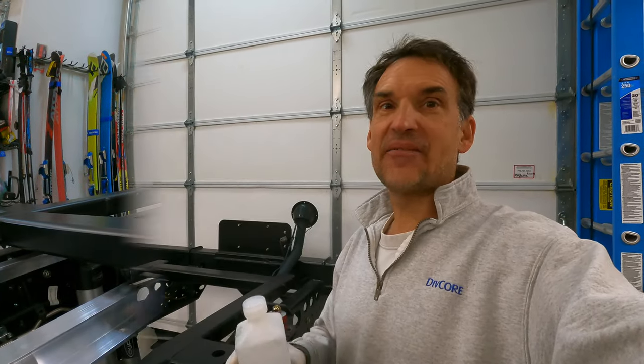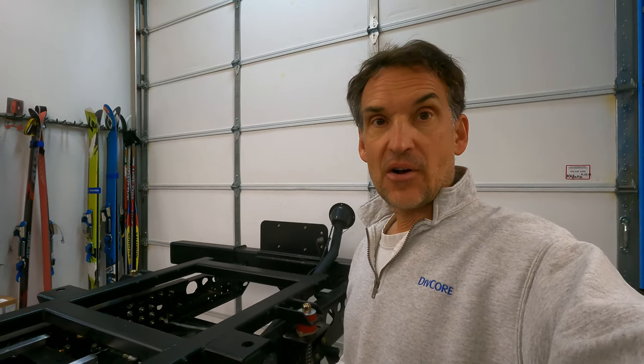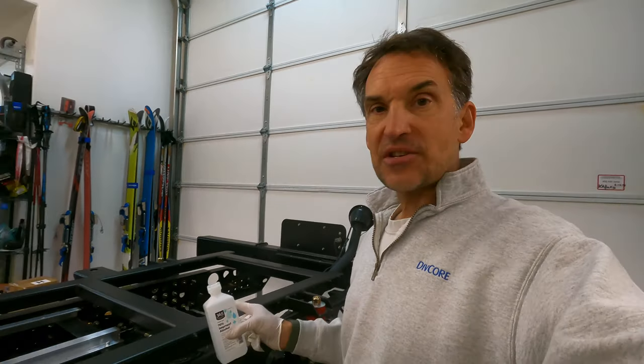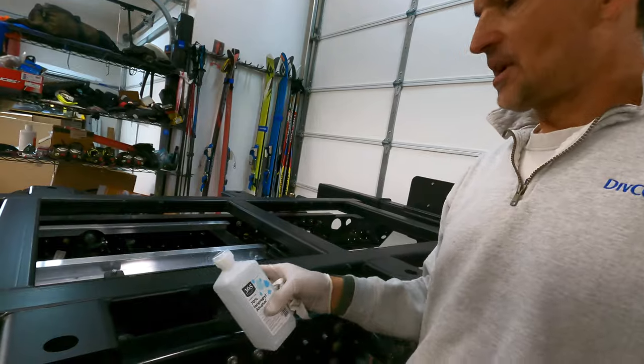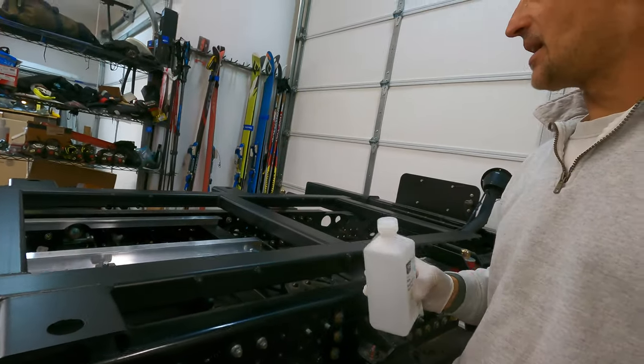Now that I have the subframe rails all cleaned up with rubbing alcohol — they're nice and clean — I found a few tiny scratches. They're all very superficial, but nonetheless I'm going to go ahead and touch them up with some black spray paint that matches the subframe, just to make sure there's no rust developing on the subframe.